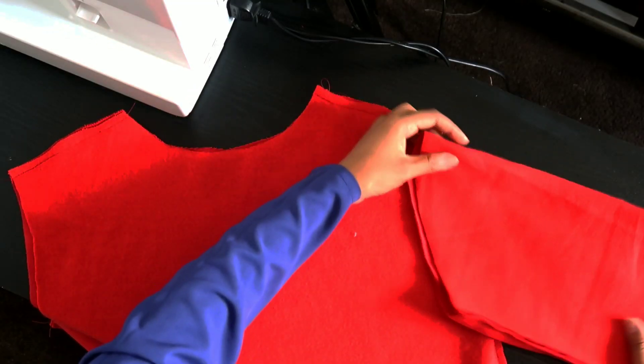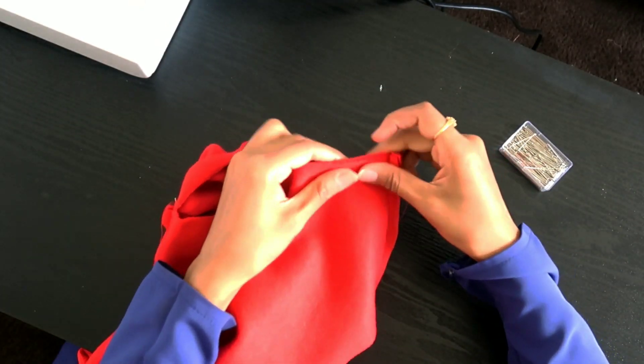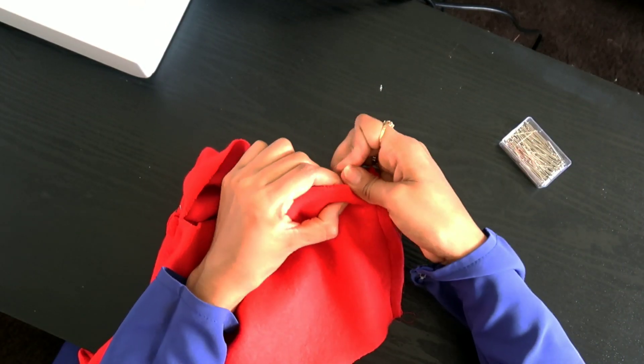To attach the sleeve on the armhole — this can be tricky so I've taken my time with it. I do this on both my sleeves and with the garment turned inside out.